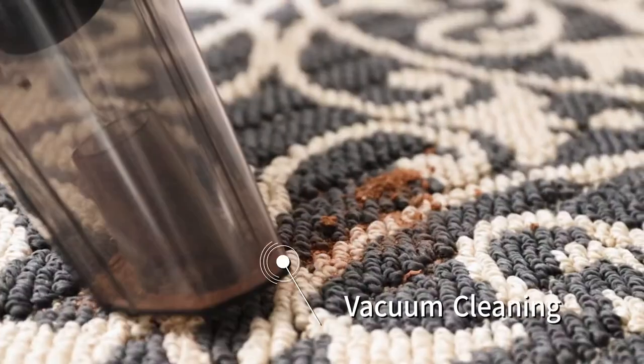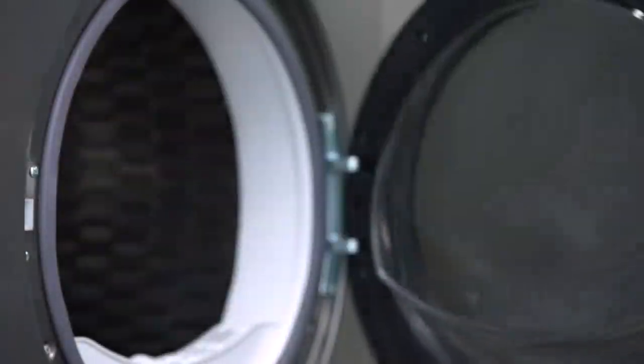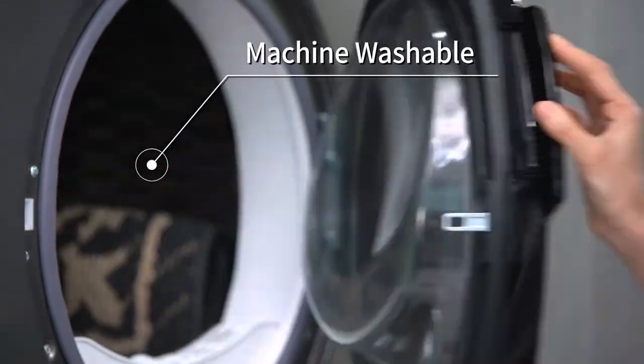Simply cleaning like vacuum. It is also a machine washable doormat — just throw it into the washer and it comes out clean.